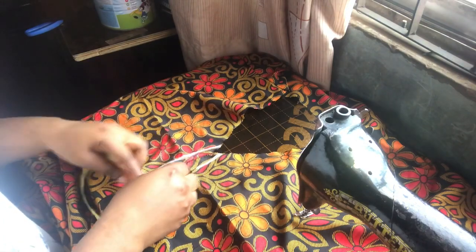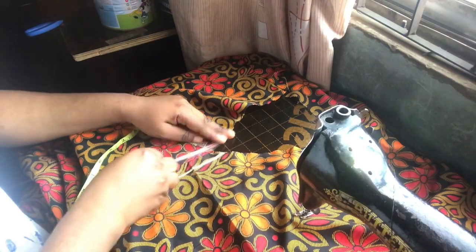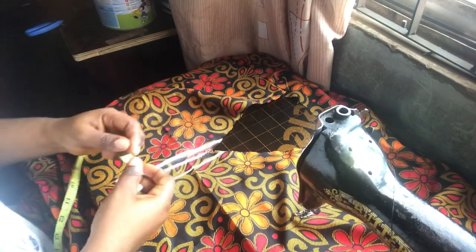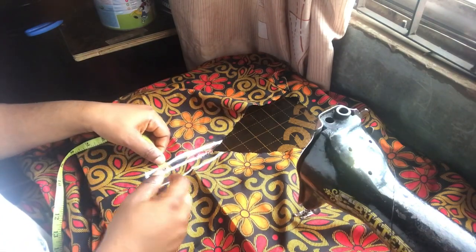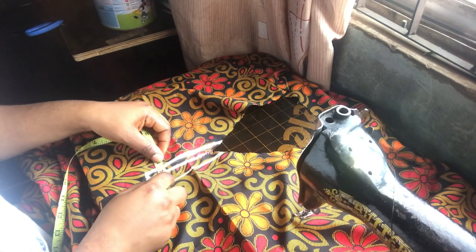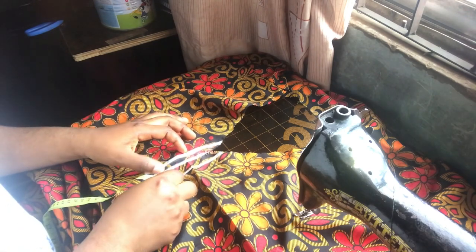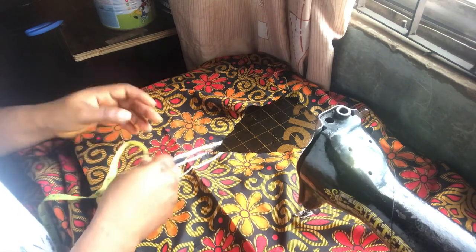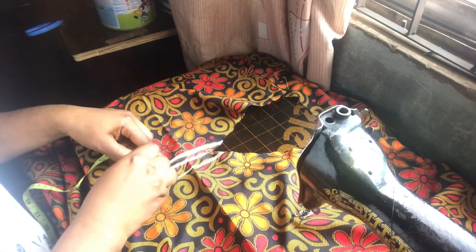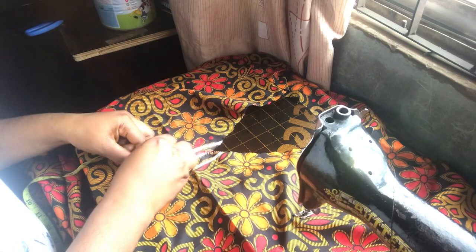I measured the neck circumference — mine is 32 inches — measuring it around from the place I just locked. I marked out 4 inches, measuring the round neck circumference. Back to the place I marked out 4 inches, mine is 32 inches. For the placket, I added extra for the closing of the placket.